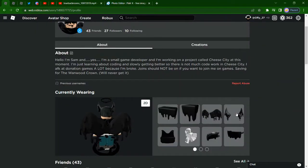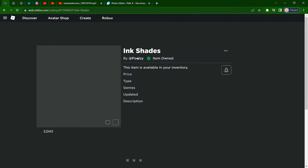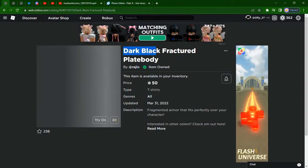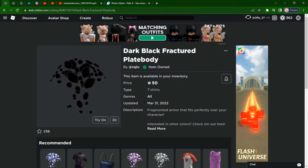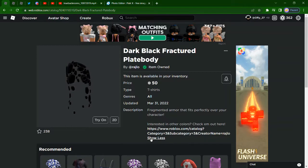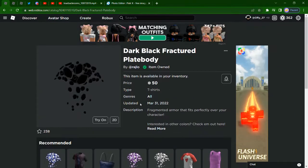You got the ink wings, you got the ink horns. Tactical offer - that's not ink, who cares about that. You get the ink glasses, ink shades. And then these things - dark black fractured plate body. There's one for a shirt and one for pants. I actually figured out that these kind of look like ink, so these work pretty well.